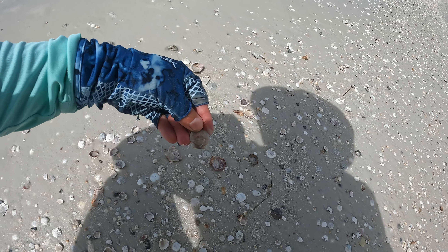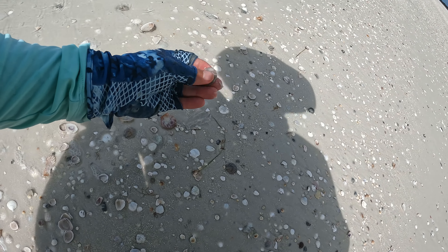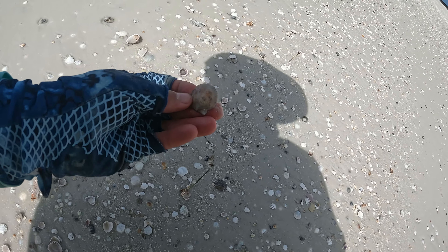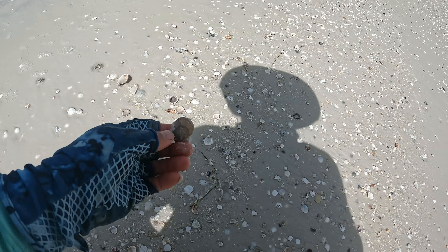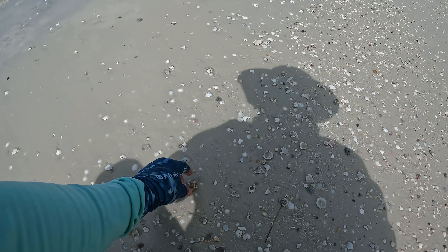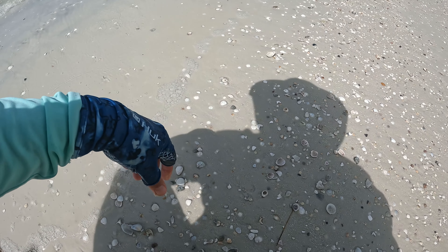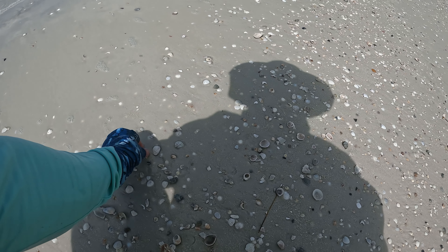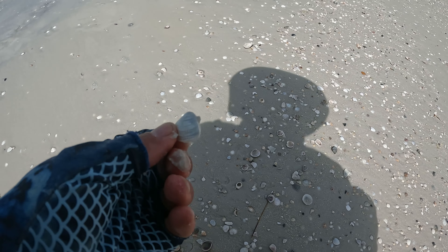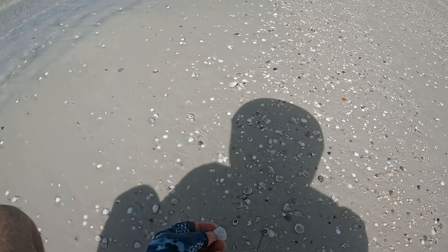There's another scallop, and another one — there's a bunch of these. Another one too. This one's broke but it would make a cool necklace. People don't really grab these but they're pretty cool if you take a bunch and put them in a jar. They look really nice in the bathroom.